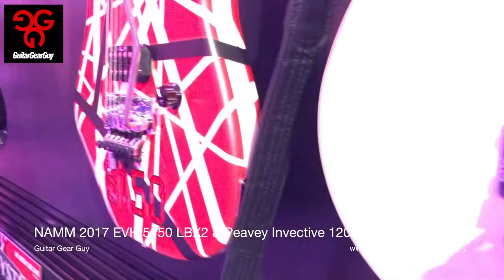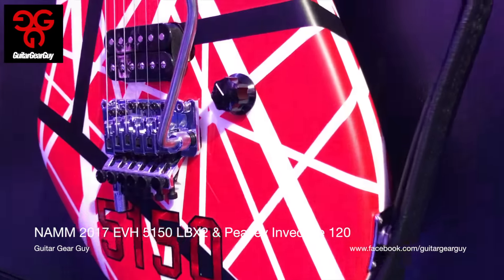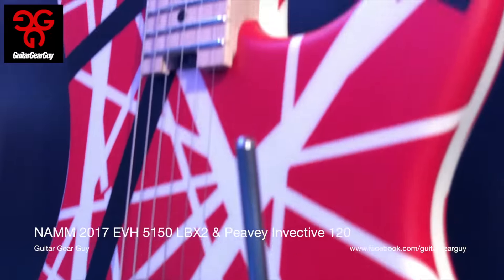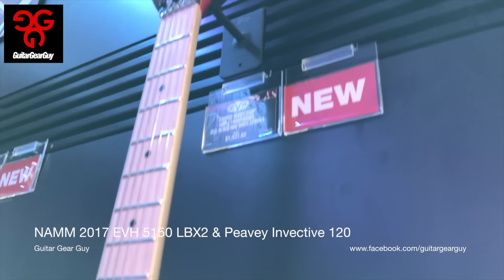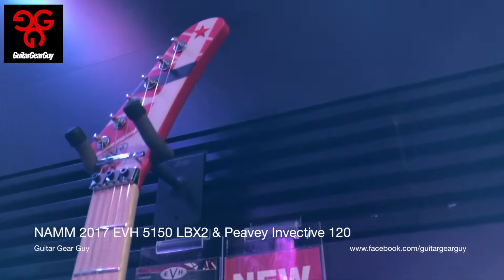Right above that was the new Striped Series guitar — basically the same as the one I have, but this year featuring the hockey stick headstock from yesteryear. Really nice looking.